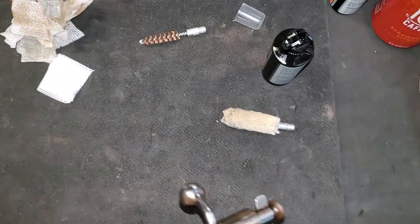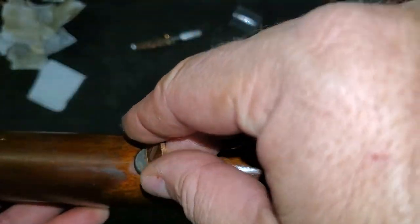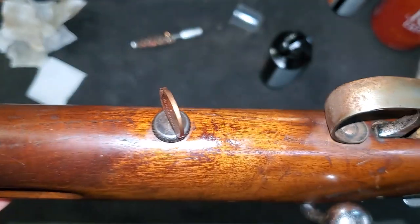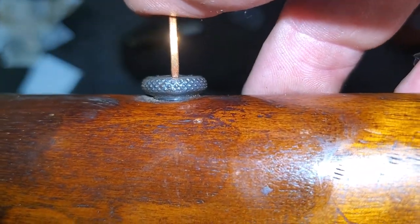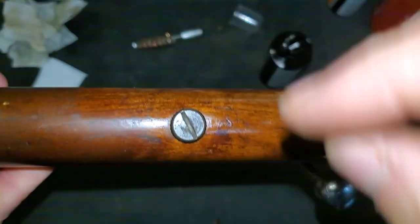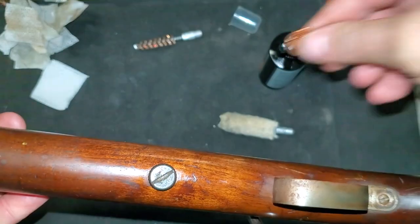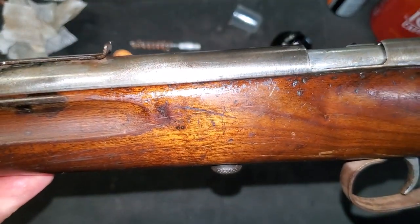Let's put it back in the stock and I'll set this up to take to the range. And sure enough, look at that — that groove was cut for a penny. You can tell the groove does not come out the end of the screw. This was designed to be taken down with a penny. That's pretty neat. I'll catch you next time, thank you very much.